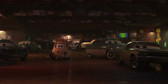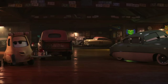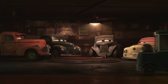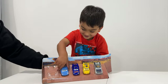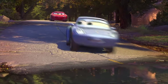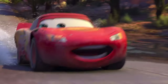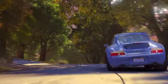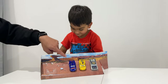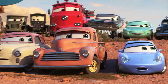Hey! Act civilized! We got company! Hey, lad! The Punky Taxi! What? Three of the biggest racing legends ever! And... Sally? Who's that one there? The Fabulous Lightning McQueen? Did someone just say Old School?